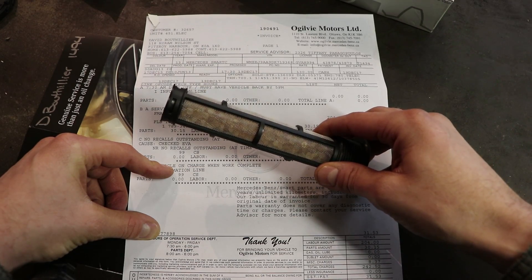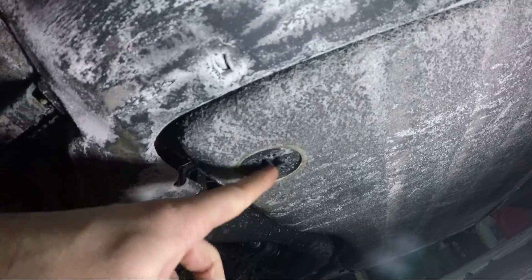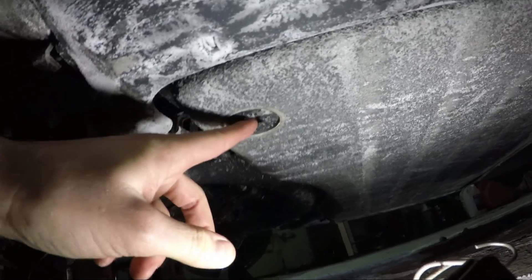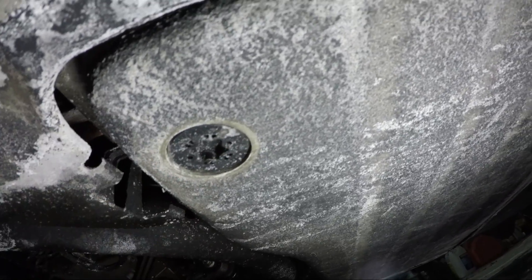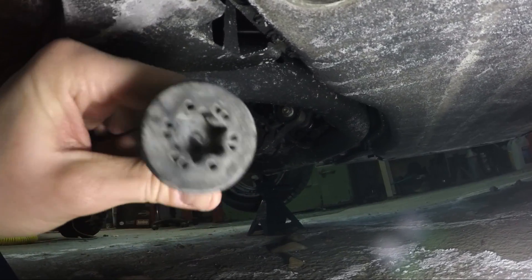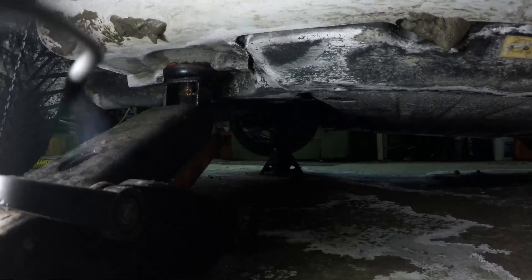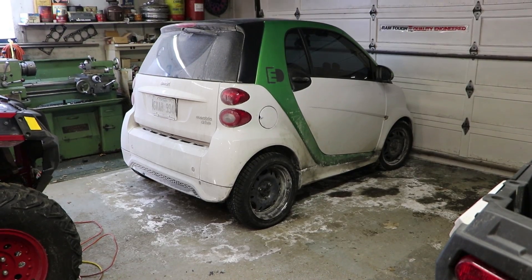I'll show you where this thing is located so you can change it yourself. With the car up on jacks, you crawl under on the passenger side - you'll see the large battery area underneath the car. Right there on the passenger side there's a little plug with a torque head on it. If you have the right size torque bit, you can get in there, crank that thing off, then take your new cartridge and just pop it in. I think next time this comes around for service I'm just going to buy the part and do it myself - seems pretty simple.